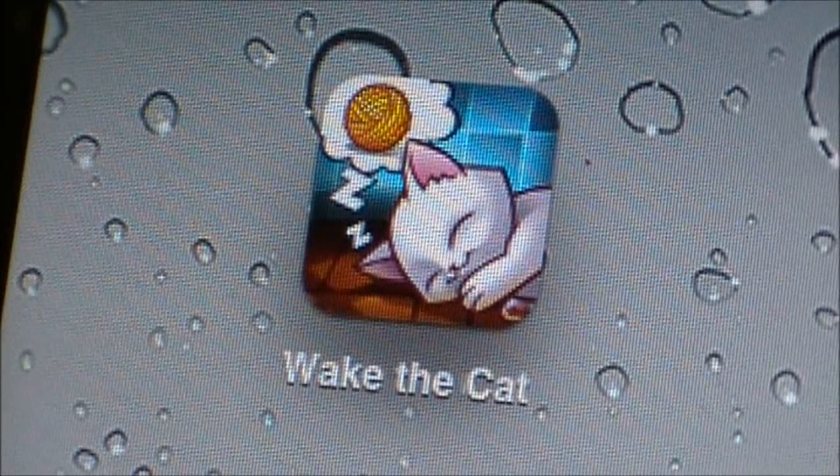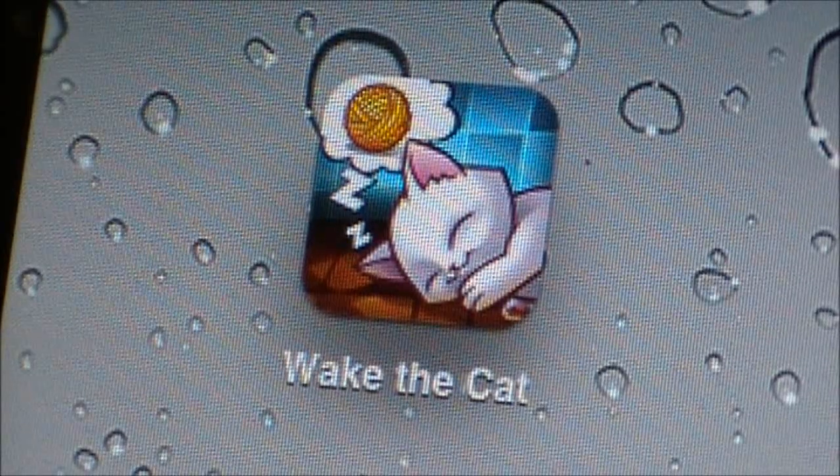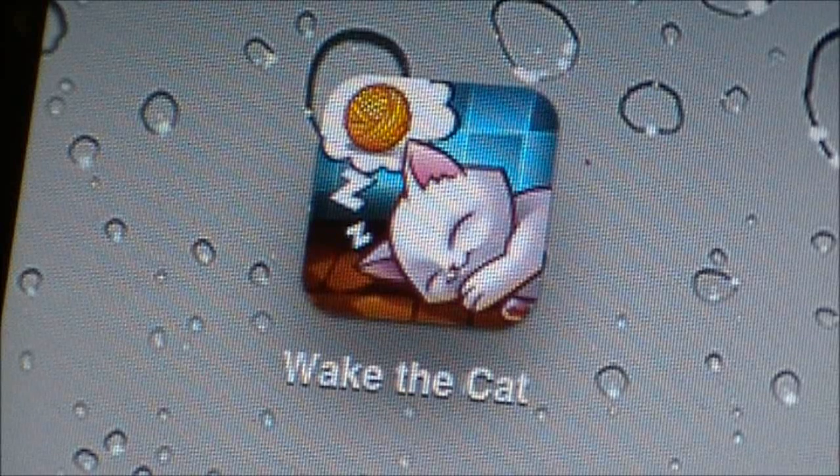Hi guys, what's up? It's AppSmart101 here, and in today's video I'll be reviewing for you Wake the Cat for the iPod Touch, iPhone, and iPad.